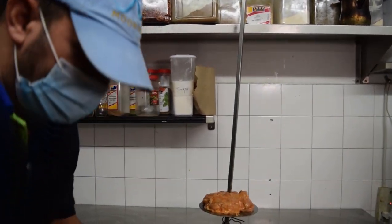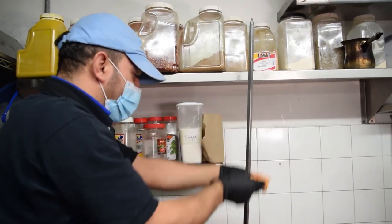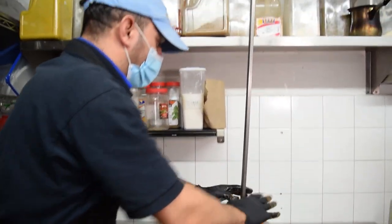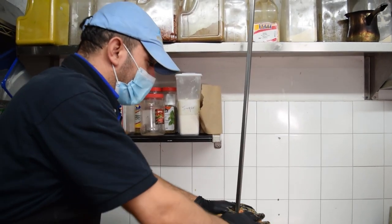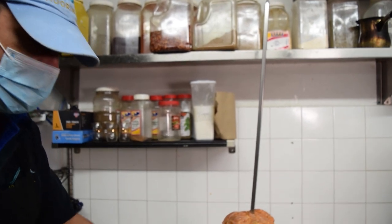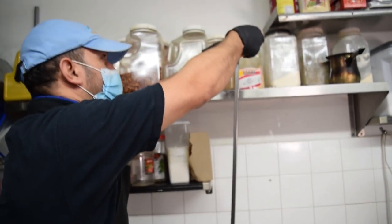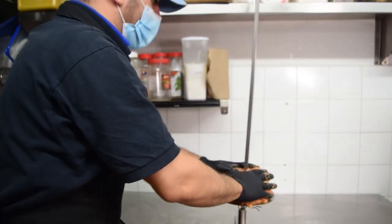You start building it layer by layer until you get to 25 kg, 50 kg, sometimes 100 kg. But we prefer not too big ones because we like to serve it fresh. Usually we serve it within five hours — we finish it and put a new one on almost every five hours. You always have a fresh shawarma.